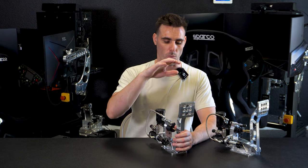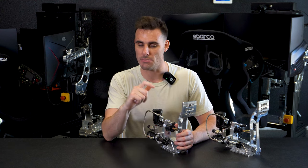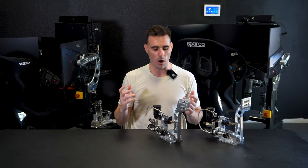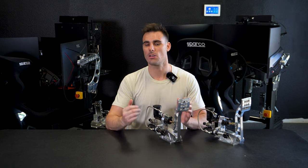They don't actually understand what the benefits are, and truthfully, choosing different pedals from different manufacturers — just because it has the same sensor does not mean it is the same quality. So let's talk about why the hydraulic pedals from SimCoaches are so different from all the other hydraulic pedal options out there, and let's talk about the price and how SimCoaches warranties their products.